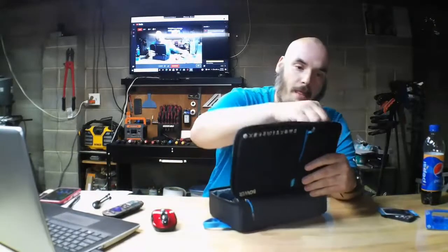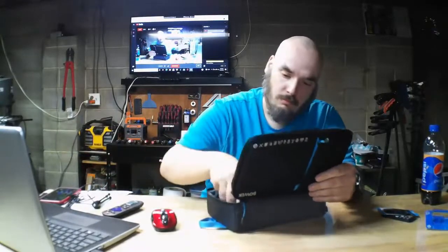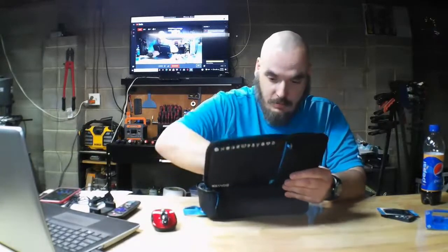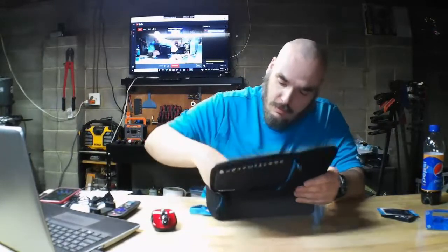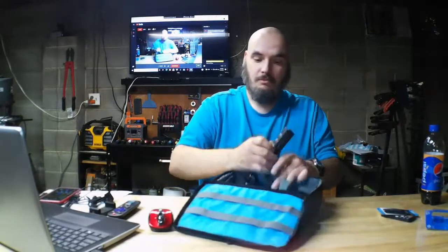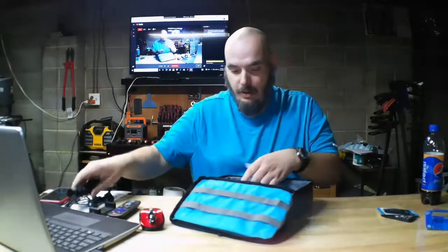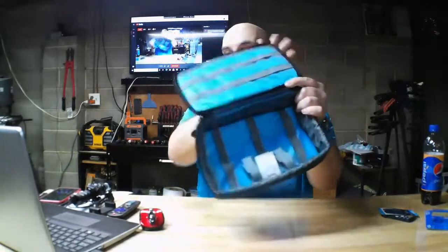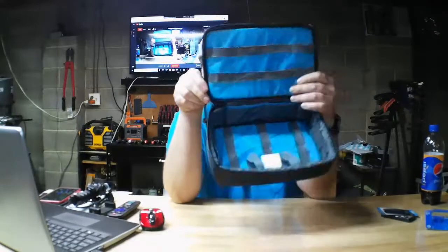Let me open this up now. The stuff that's in it, you do not get — I'll show you what you get. This right here is all you get: the empty bag, for 15 bucks.